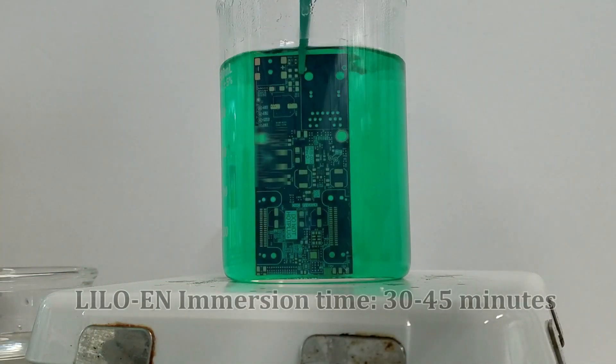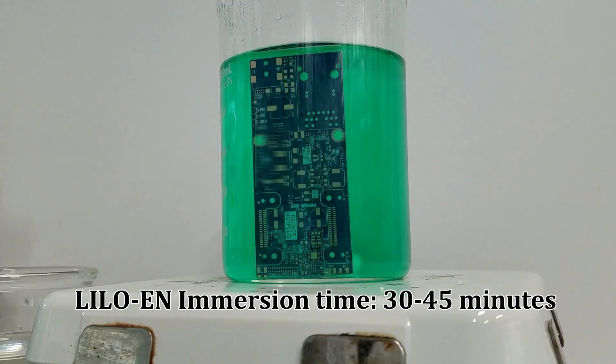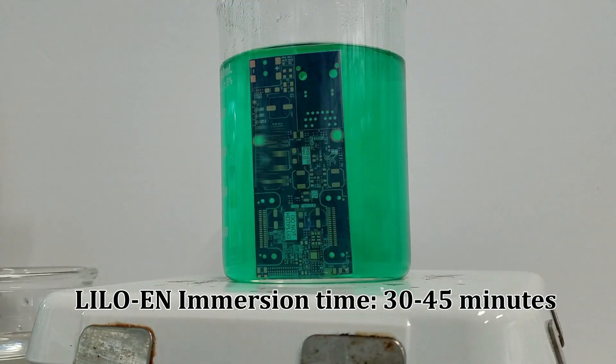After activation, the component is immersed in Lilo En for a robust nickel surface with a uniform nickel-phosphorus ratio throughout. Lilo En is a highly stable solution that is RoHS compliant and has superior plating performance. There is also no need for dummy plating.